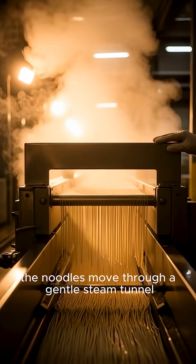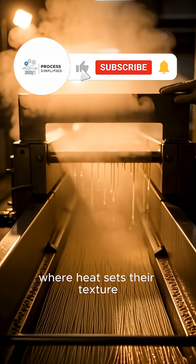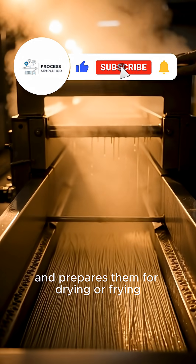The noodles move through a gentle steam tunnel, where heat sets their texture and prepares them for drying or frying.